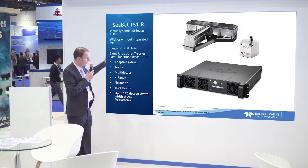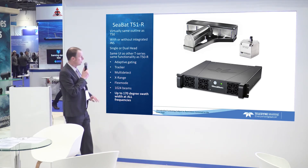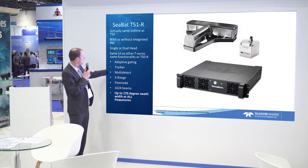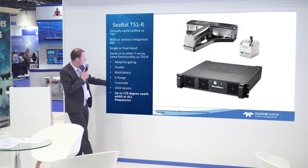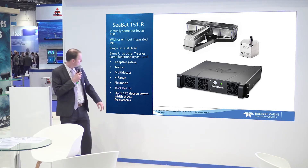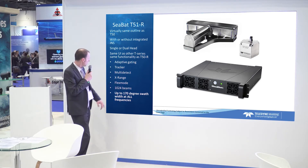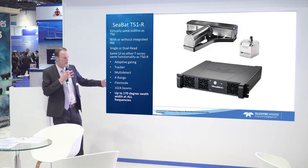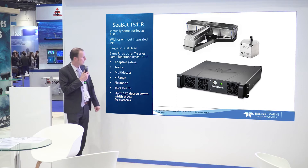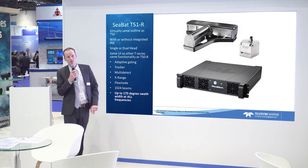Lots of the other features that you may be familiar with from the T50 are here as well — things like adaptive gates tracker, multi-detect, and x-range giving longer range performance. There's also flex mode for spacing your beams in a clever fashion. Of course it comes with 1024 beams and a swath width of up to 170 degrees.